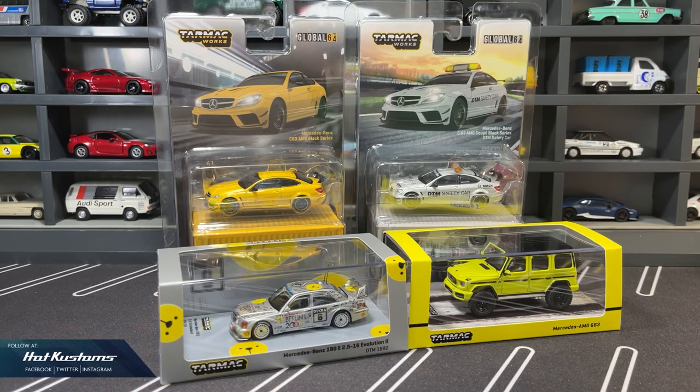All these castings and many other merchandise will be dropping on Tarmac Works' web store tonight for members and tomorrow for the public. You can refer to the link down below in my comment section. Stay tuned for more Tarmac Works unboxing, and remember to like, share, and subscribe to this channel. Thanks everyone, bye!